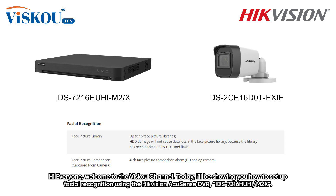Hey everyone, welcome to the VSCO channel. Today I'll be showing you how to set up facial recognition using the HIK Vision AcuSense DVR IDS7216 HUHI M2X.